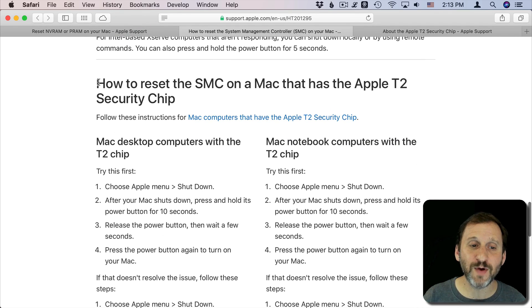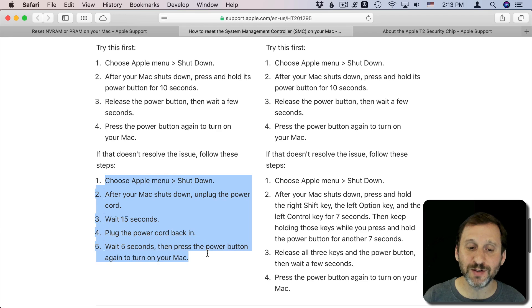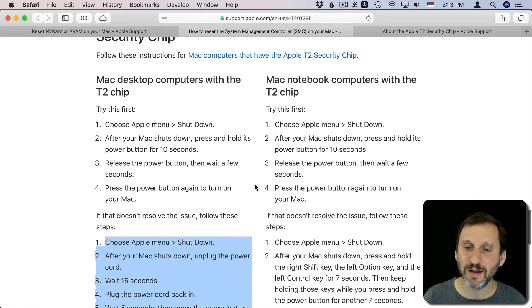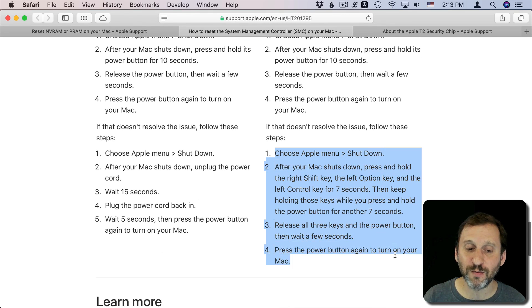If you've got the T2 chip, there are a few additional things to do first. On a desktop, you hold the power button for 10 seconds after your Mac shuts down, and then it also recommends unplugging it. On a notebook computer with a battery, you can do the same thing — it's nicer that the process is now consistent across desktops and notebooks. If that doesn't work, there are further instructions provided.